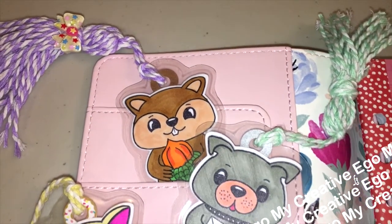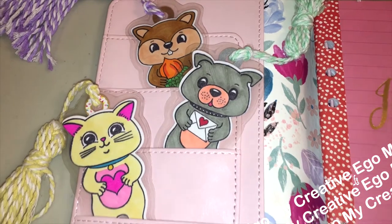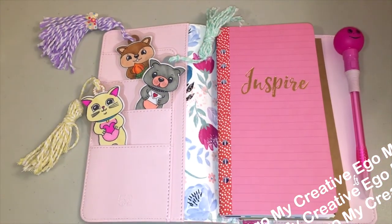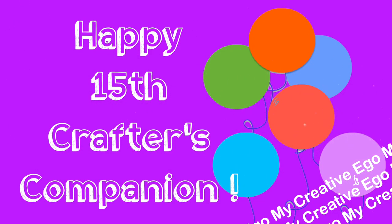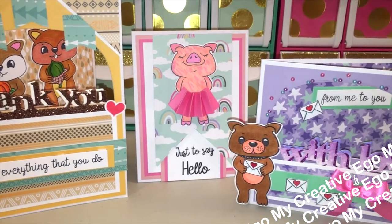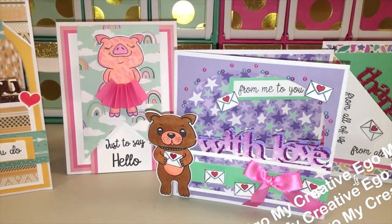Hello everyone! Welcome back to My Creative Ego. As you can probably tell there are a few party animals in the house, and that's because Crafters Companion is celebrating their 15th birthday! Raise your hand if you have been binge-watching all the Crafters Companion videos leading up to their launch party.